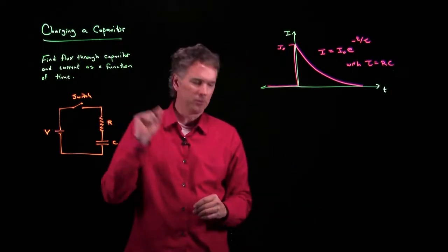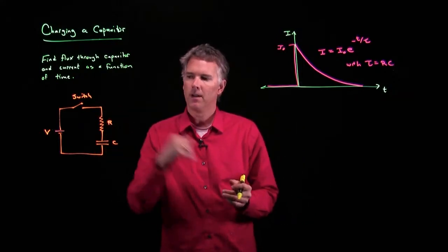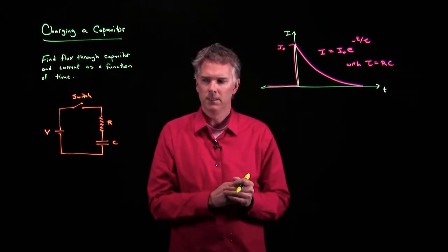So now let's go back to the question. We wanted to figure out what the electric field flux is inside this capacitor — what is it through the capacitor? Well, the thing is...